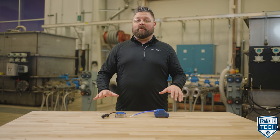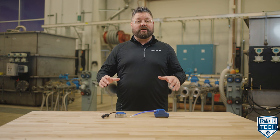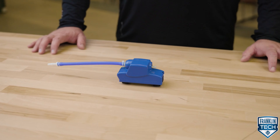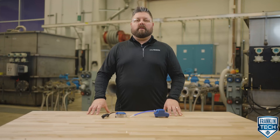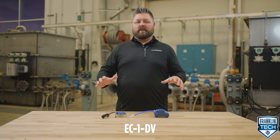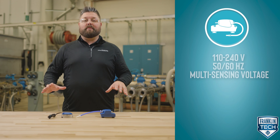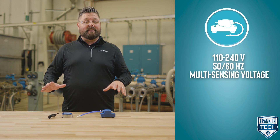With a vibration dampening motor and other innovations tested right here in our Franklin Electric Engineering Development Center, this pump is quiet — only 21 decibels to be exact. Compare this to a natural area with no wind. The pump is also dual voltage, as indicated in the DV suffix of the pump nomenclature, and multi-voltage sensing, meaning the pump is capable of operating from a wide range of supply voltages to maintain consistent pump performance.